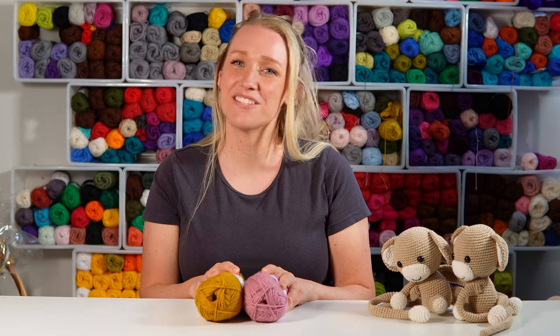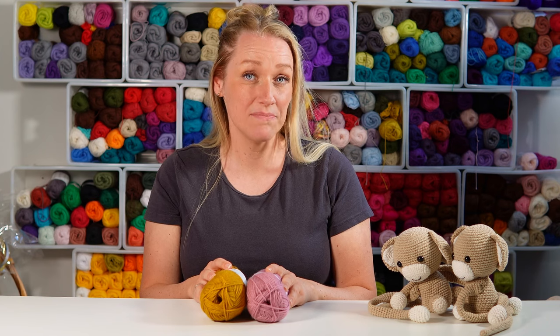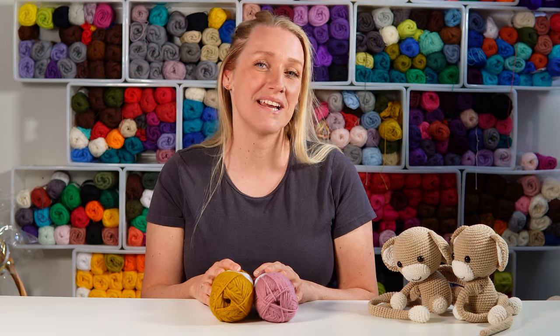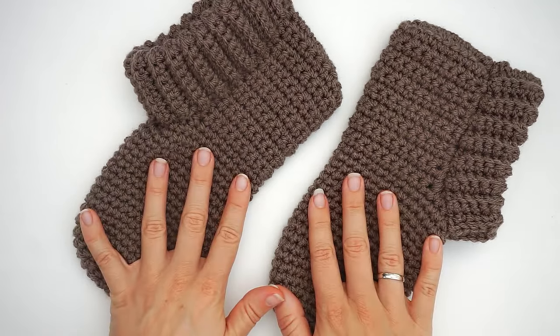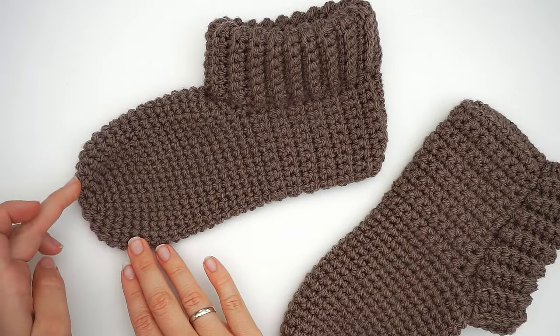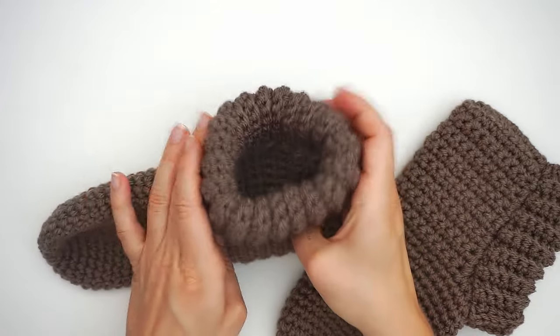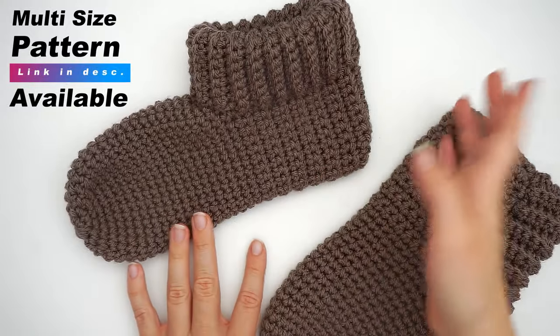Hi, my name is Vibe Ken, welcome to Diving Ducks Crochet. Today I want to show you yet another slippers tutorial. If you want to see all my other slippers, go ahead and check out the playlist on my channel page. Today I want to show you how to crochet these slippers, and I will show you from the very beginning to the end exactly how to do this step by step.